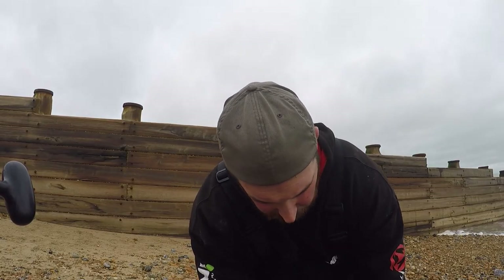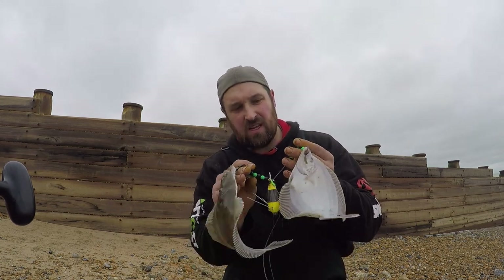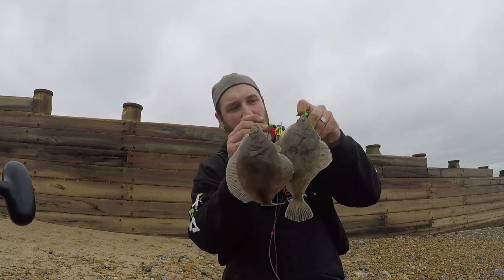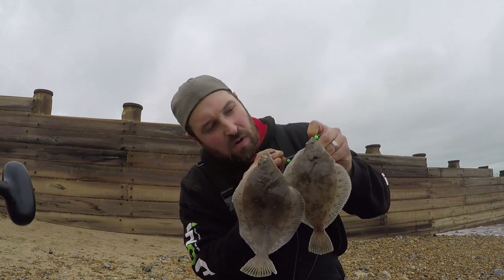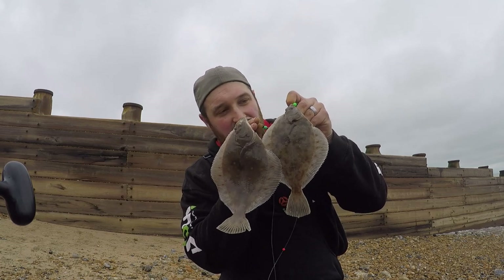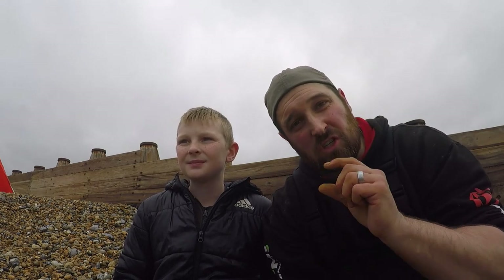Back into another couple of fish — double bubble! Two plaice on the wishbone rig. Let's get them back in to fight another day. Not big, just small ones, but target fish achieved. I'm just left with Harry on the beach now. I've caught a couple of plaice and he wants to get on the action, so I've set him up one rod — going for one single clip-down rig with just one single hook. We're going to cast out now and hopefully get him a flatfish.